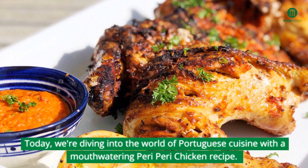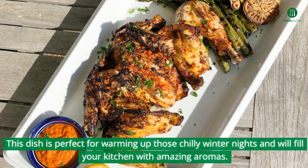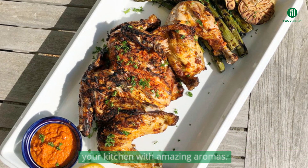Today, we're diving into the world of Portuguese cuisine with a mouth-watering peri-peri chicken recipe. This dish is perfect for warming up those chilly winter nights and will fill your kitchen with amazing aromas.